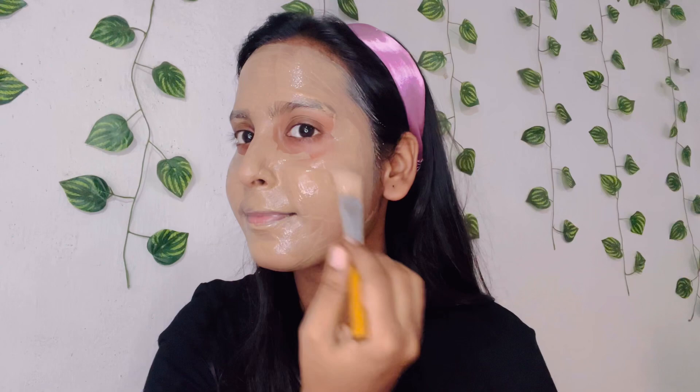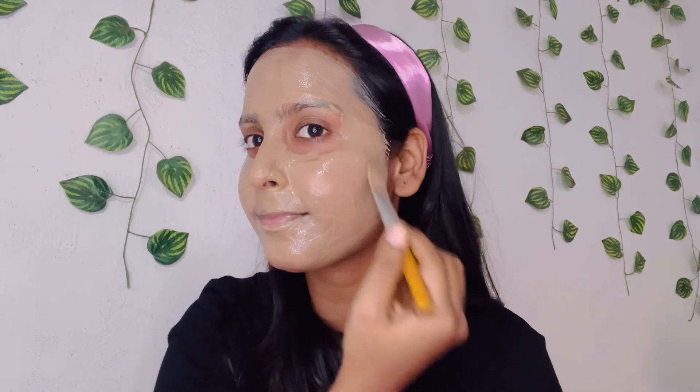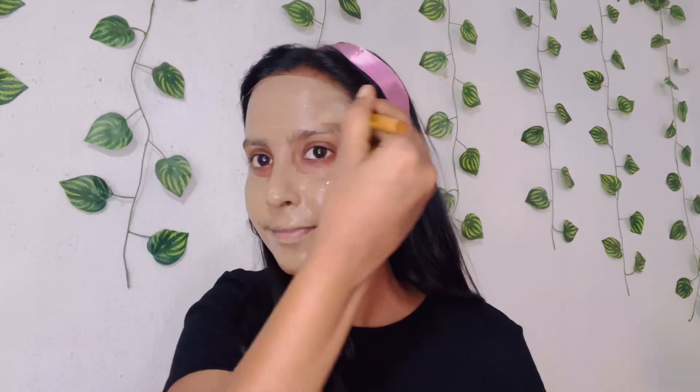If you need glowing skin every day, you can use it weekly or twice a week. After applying it to your face and neck, wait for 10 to 15 minutes until it dries. I dried it for 10 minutes, and I'm quite impressed with the results because I've used it for a long time — it's been my favorite.